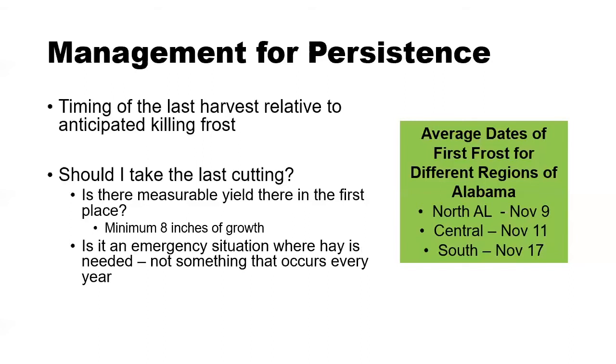The second situation is an emergency scenario. Maybe you don't have eight inches of growth, but you know you're going to be short on hay and can't get more. In that case, you might have maybe six inches of growth that you could harvest to get some forage for the winter months. This isn't something we would want to do year after year, but in an emergency situation it's certainly something people often consider when they're going to be short on hay for the subsequent winter feeding season.